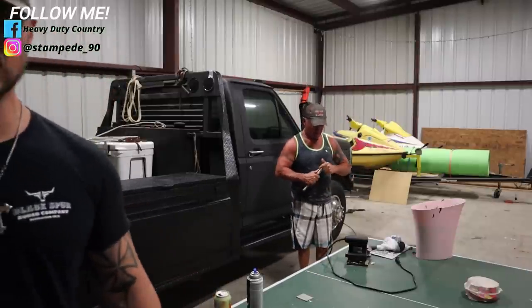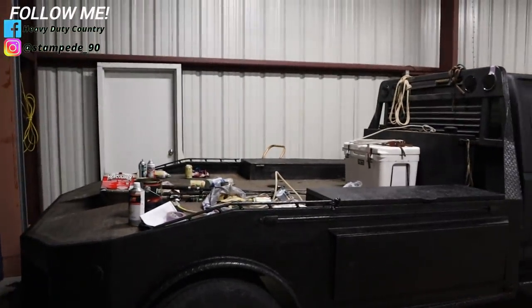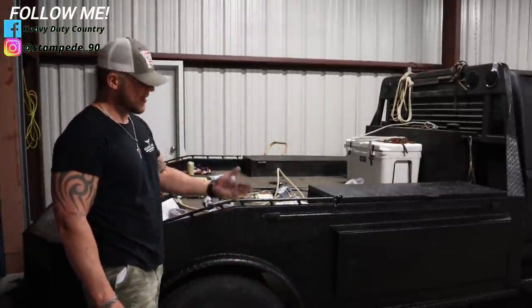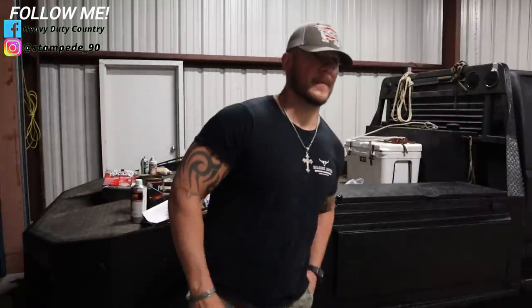As y'all can see, we finished the first coat — turned out really good. Usually you're not supposed to repaint it while it's tacky, but it's not coming off, it's not coming off. Does that make sense?